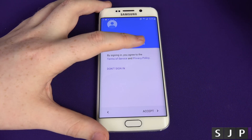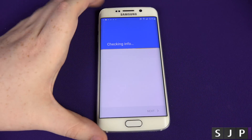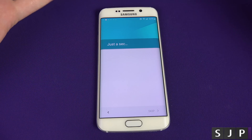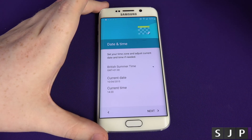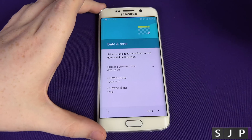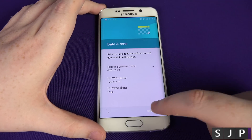We're now at the final stage and it's asking do you agree to the terms and conditions? If you don't, you can't use the Play Store or some Google services. I always just click accept because it's just easier. It's going to check and confirm that your Google account, password and everything is completely correct and set your Google account up for your new phone. Then it asks for the time and date — you can do it automatically. Currently we have British summertime, the time is 20 past two, and the date is the 10th of April. Click Next.